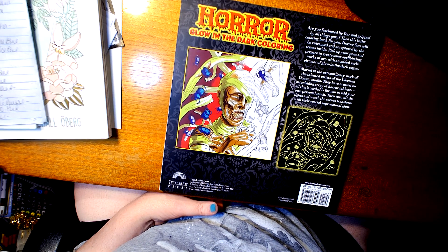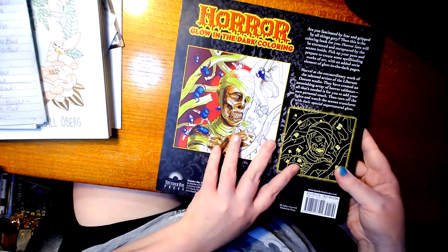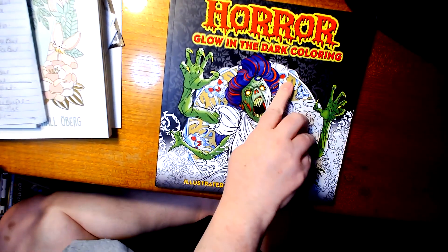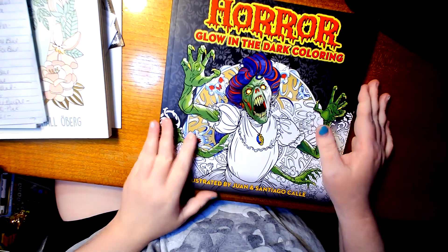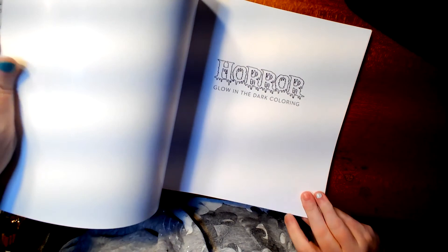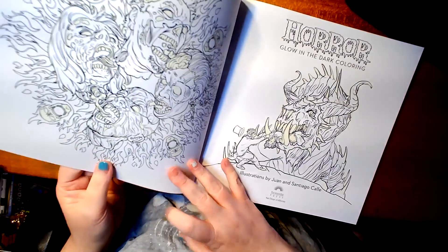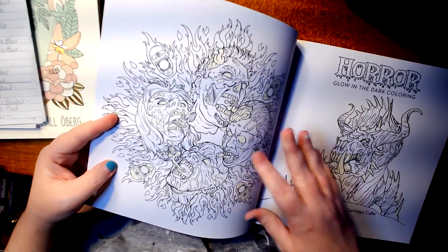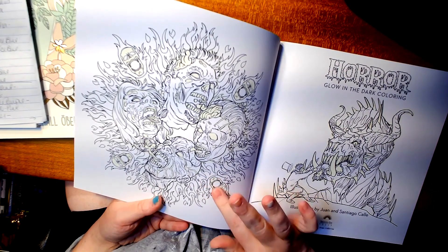They have created an astonishing array of horror tableaux. All that's needed is for you to add your own personal touch, then turn off the lights and watch the scene transform with their special supernatural glow. Now I'm going to open up the book. There's a stick cover too — 'Pour Glow-in-the-Dark.' And I don't know if you can notice it, but the parts that glow, you can feel they're raised up off the paper. I'm not too sure what it is, but you can feel it — kind of raised up off the paper.